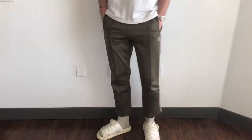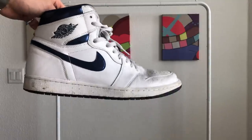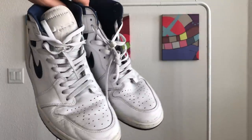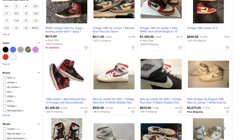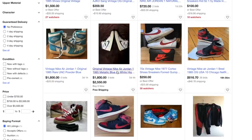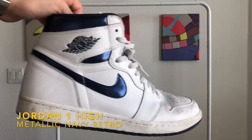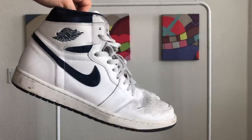Footwear game is definitely lacking in the high top department, but I don't care enough to dish out heavy sums for vintage Jordan Ones. I did find these metallic navy retros about a year ago and I really like them — I feel like they're very low-key retro.